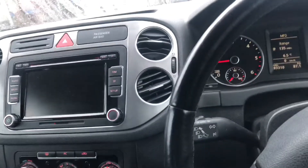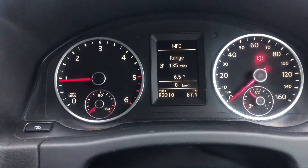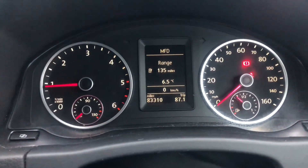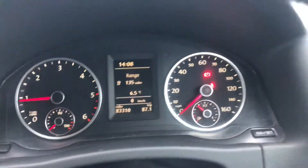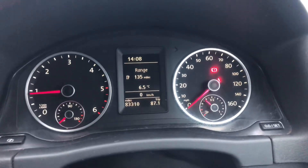No odd noises or anything like that. 83,000 miles — no warning lights or anything apart from the seatbelt and the parking brake, obviously. Nice and good temperature gauge there, all good.